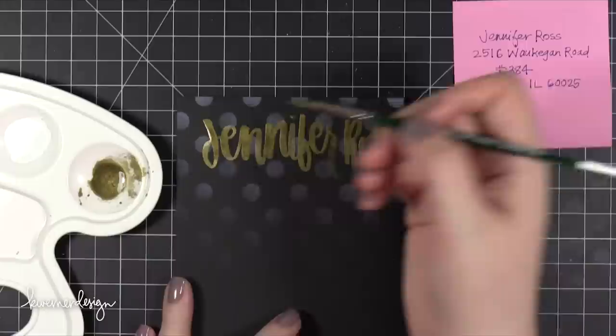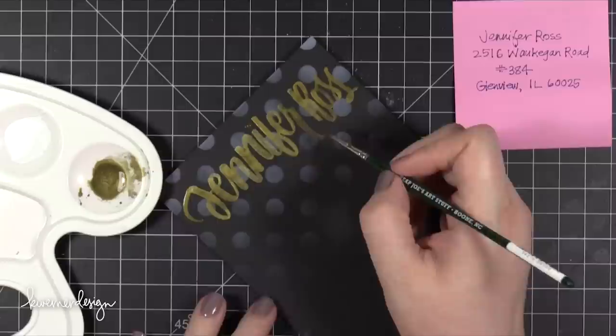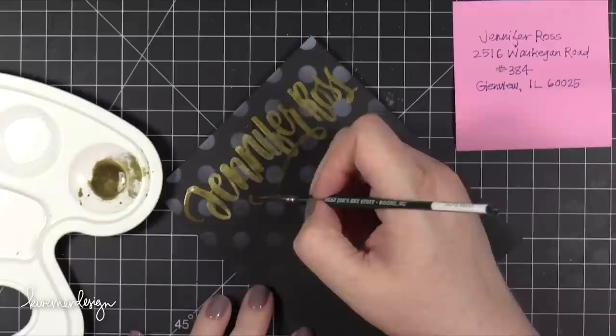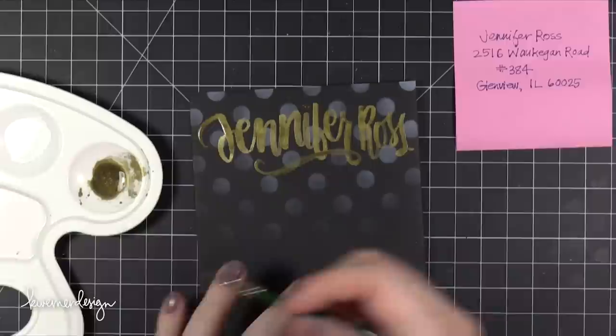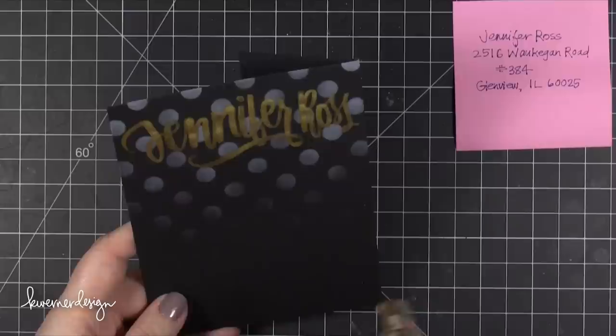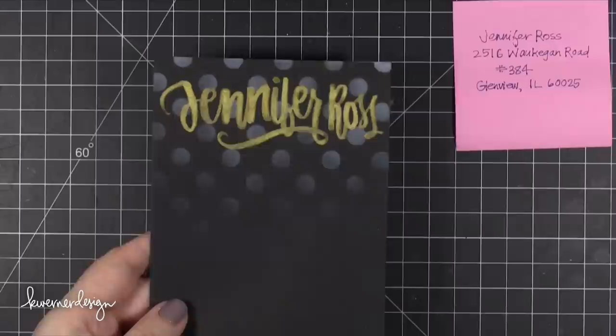If you already have some round brushes in your stash, go ahead and try those out. You don't need to go out and buy anything specific or new in order to try brush lettering. I'd really recommend using what you have first — then you'll have a better idea of what you might want to try. For example, if you have a size four round brush and you find you have a heavier hand and want smaller lettering, you might decide to try a size one.